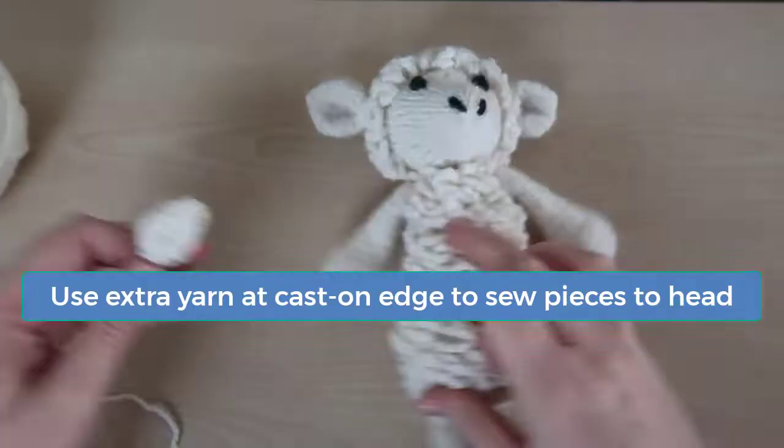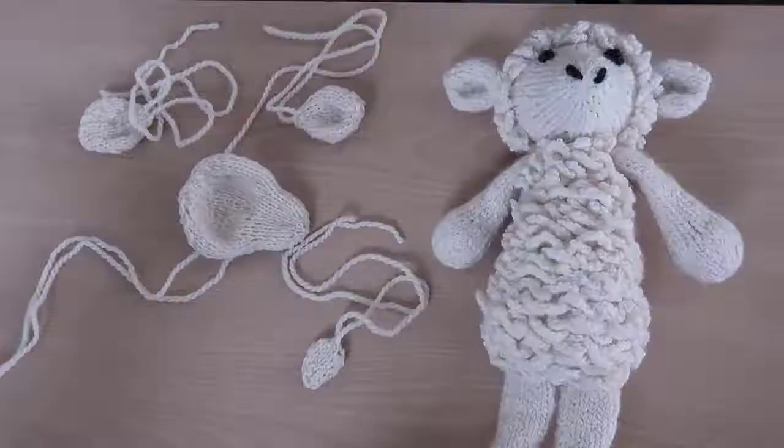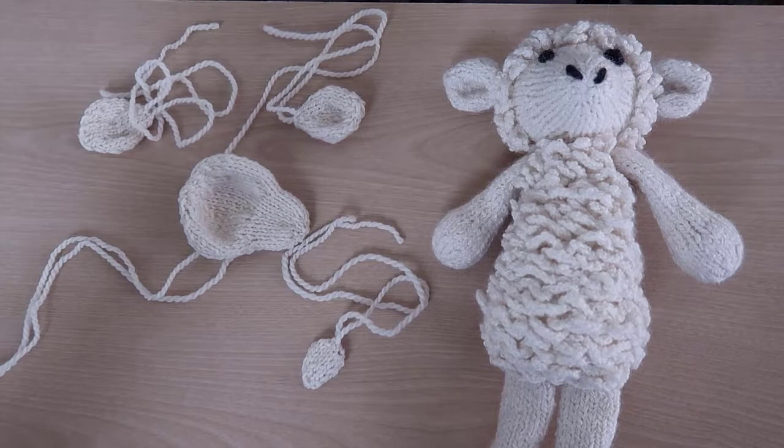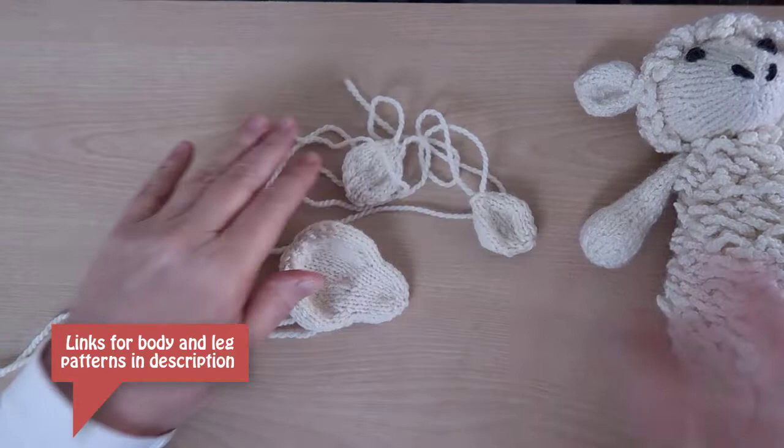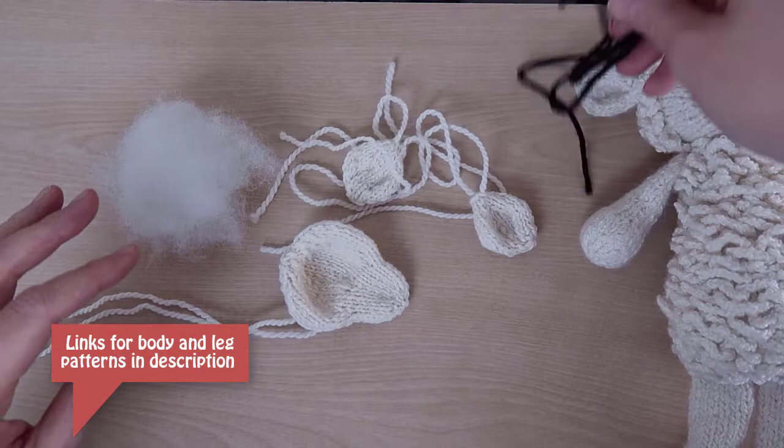Now we need to assemble all the pieces, and then we'll be able to add the wool or fleece to the assembled animal. If you haven't already knitted the arms, legs, and body, you'll need to go ahead and do that now. I have an entire video dedicated to assembling the arms, legs, and body, so in this video I'm only going to focus on assembling the head. Grab some scissors, a tapestry needle, some stuffing, and a scrap of darker yarn for the eyes and nostrils.